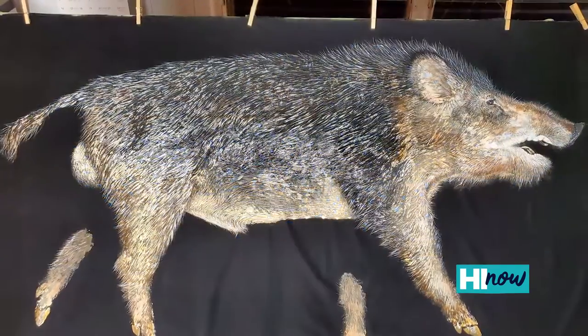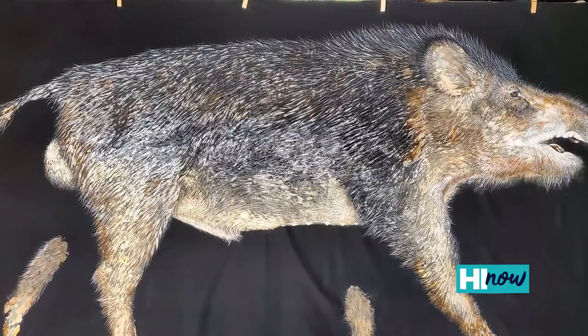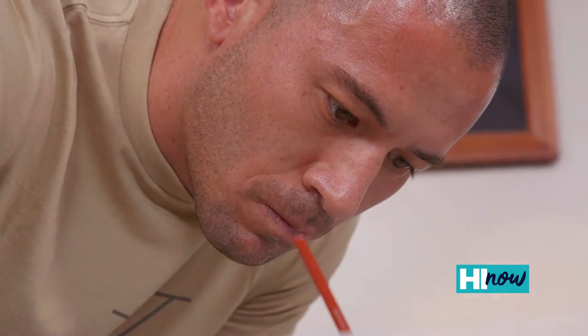Recently I've been exploring different subjects like Inoshishitaku, which is like a pig print that one of my friends on Kauai caught recently, and Toritaku — a bird print, like a wild chicken. It's slowly evolving for me; I want to try and do as many subjects as possible.